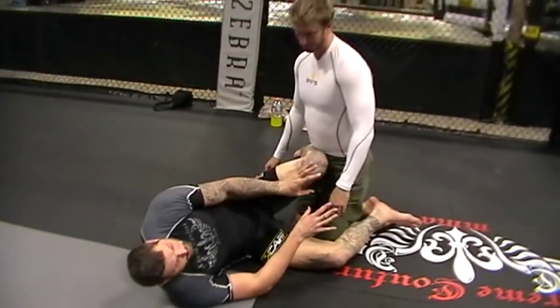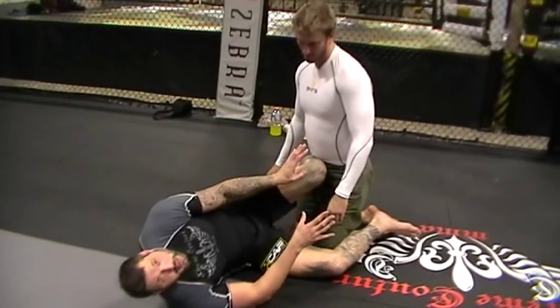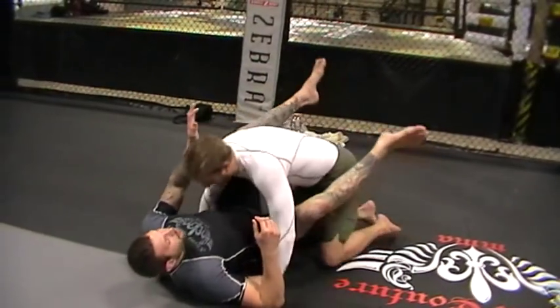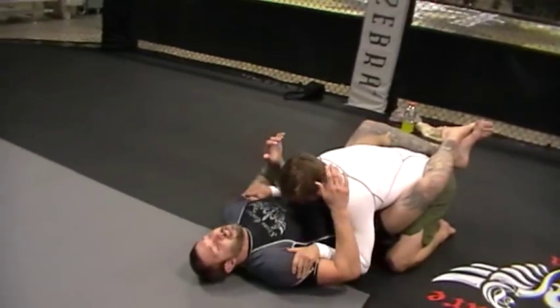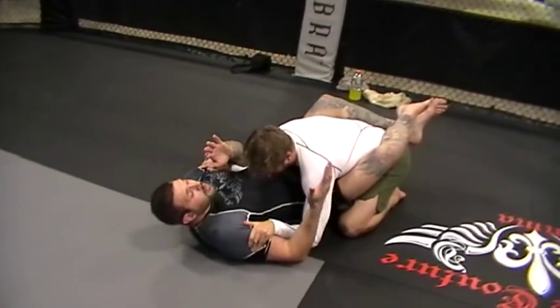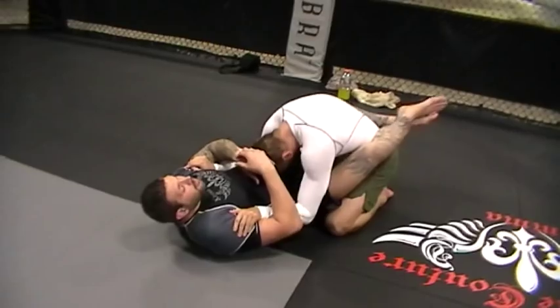The advantage in MMA is that most likely he's going to try to hit me in the face. So let's say he's in my closed guard — he's doing something right, he's got his hands on my biceps, he's playing me smart. And I just can't trap him. I want to get his arm on the mat so I can lock my shoulder in a rubber guard or whatever, but I can't do it. So he starts to duck out.